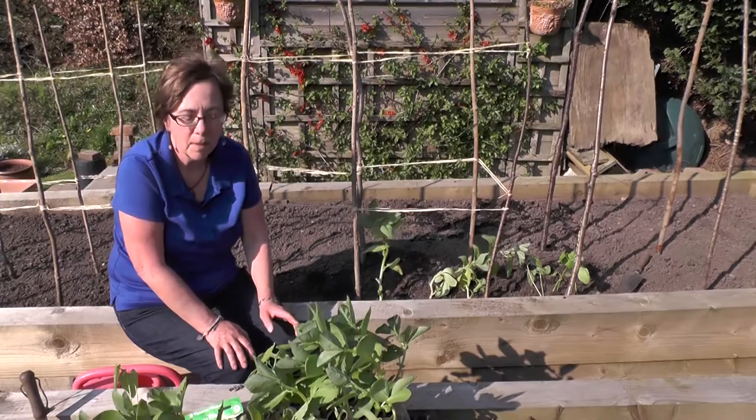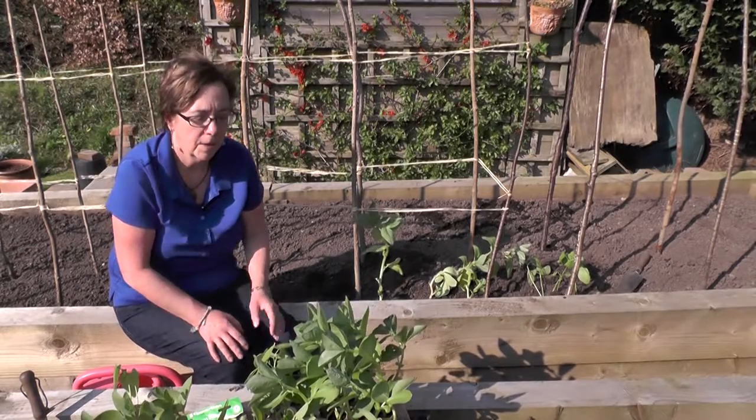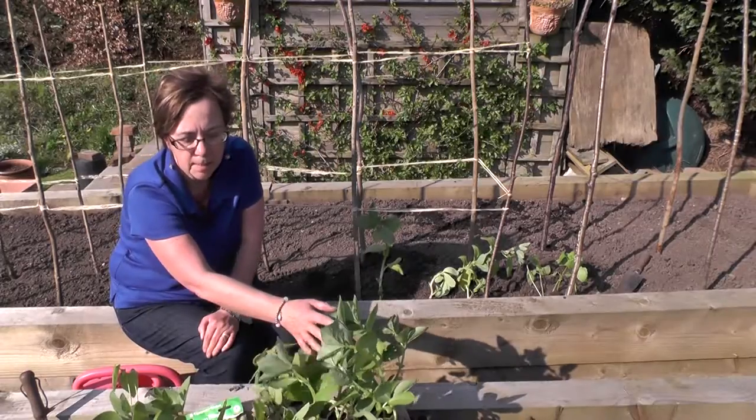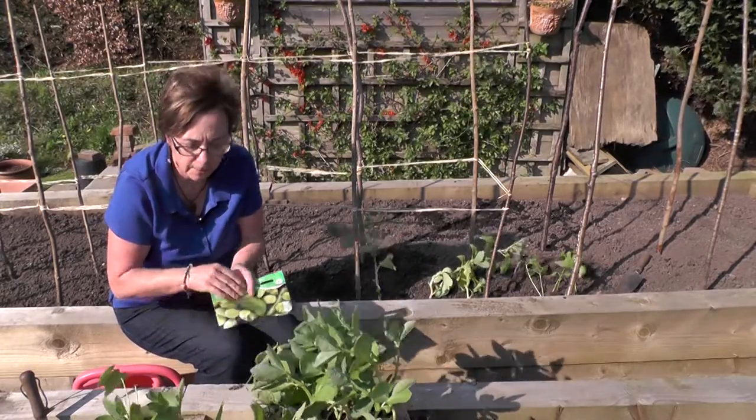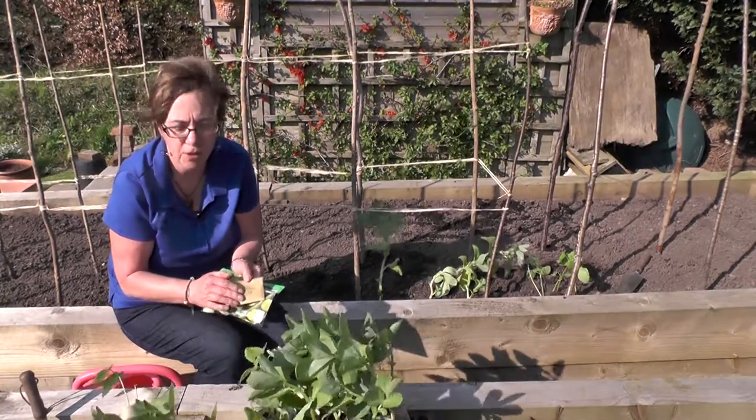Welcome to the Sunday Gardener. We're going to have a look at growing beans. Beans are really easy to grow and they grow very well from seed. These are broad beans which I grew from seed earlier on in the year, and there are some French beans which I grew from last year's seed.